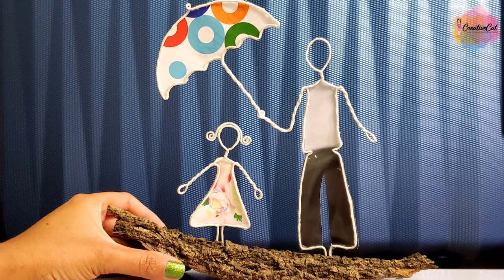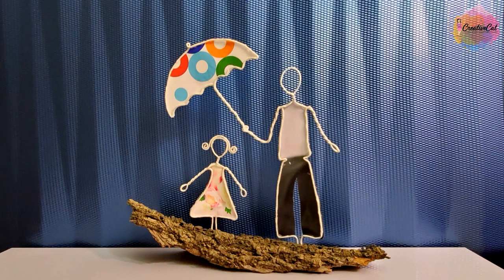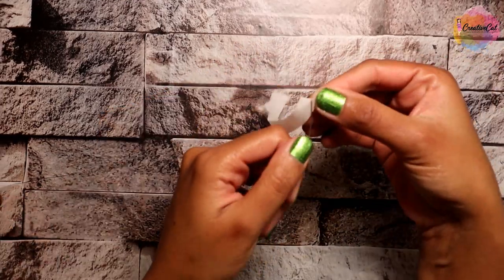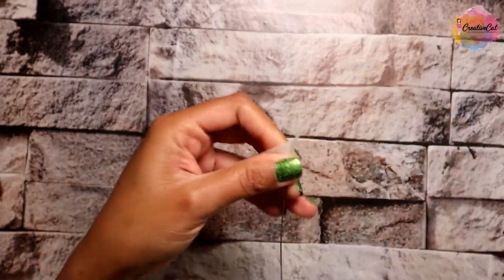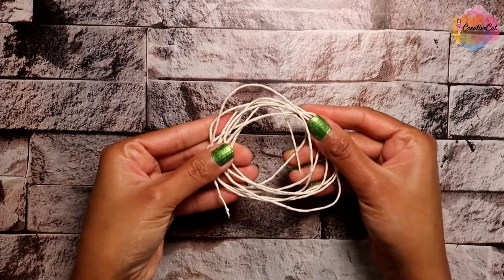Here is a Father's Day gift idea for your dad — simple and very appropriate to show a father's love for his child. All you need is a wire and a masking tape. Wrap the wire with masking tape. You can also use jute, flower making tape, or directly use colored wire.